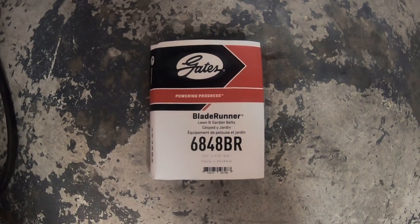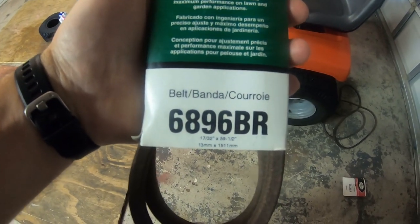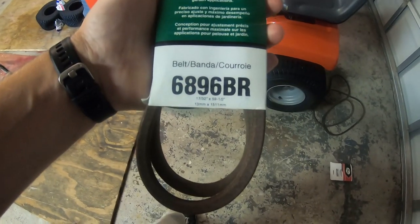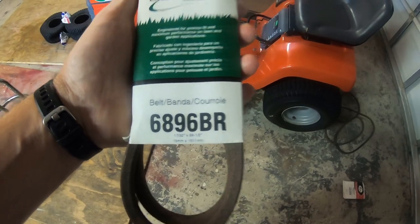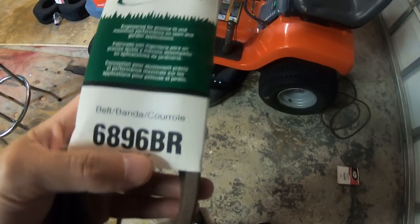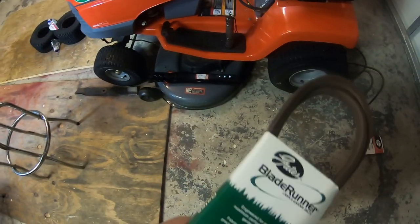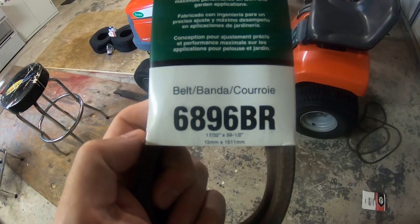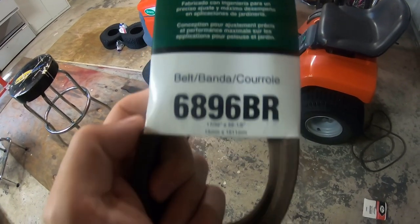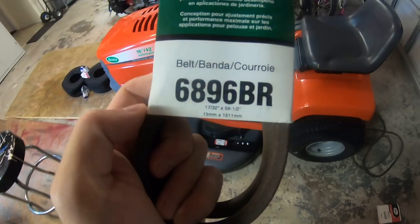That belt part number appears to be correct for the blade drive. However, even though Gates's application guide says this will work, there's no way — it's way too short. The belt on the label says 59.5 inches long, but the actual OEM part number is 96 inches long. Notice this belt has a 'BR' suffix. If you take off the BR suffix, the Gates 6896 without the BR does appear to be the correct size. So it seems there's a small error in Gates's application chart. The correct belt for this tractor's transmission appears to be a Gates 6896, not a 6896BR.